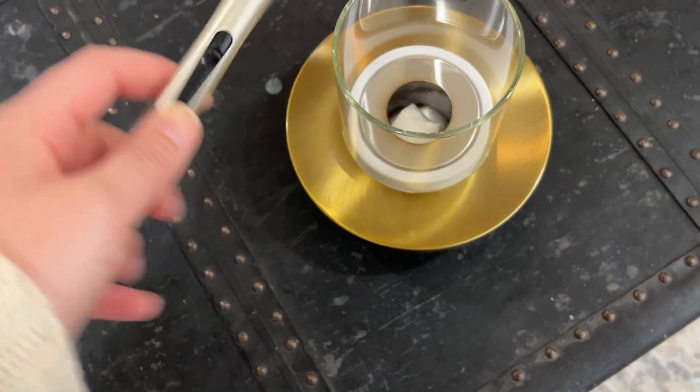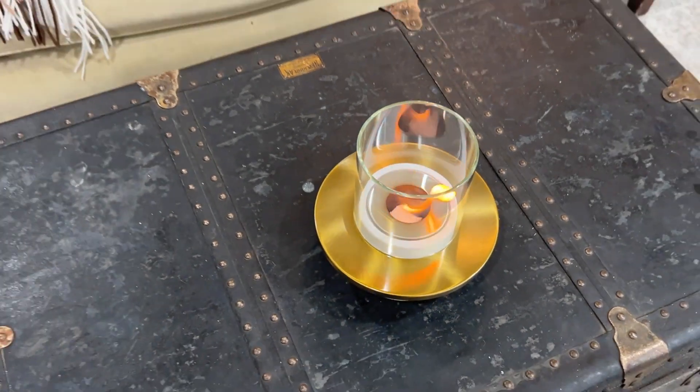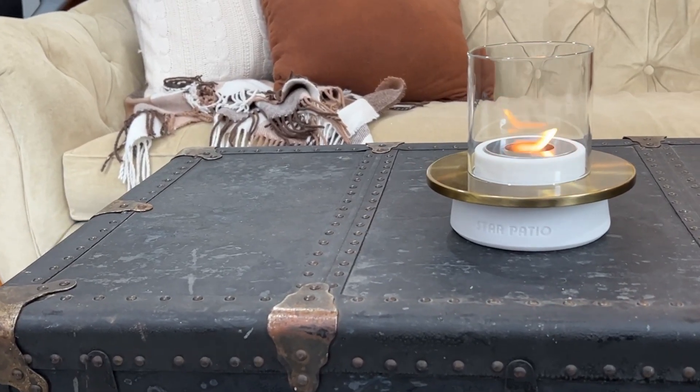Make sure to always use a long lighter so that you don't get too close to the fuel, because it lights very quickly. I love the ambiance that this creates. I think it would make a unique gift and is a great centerpiece for any patio table.